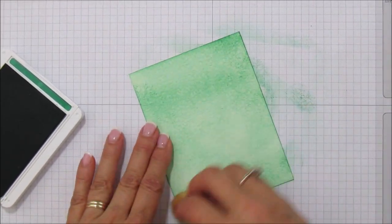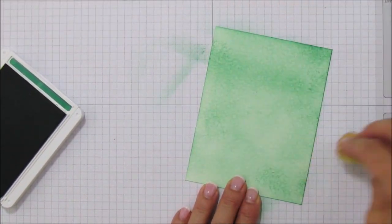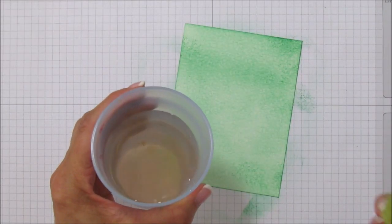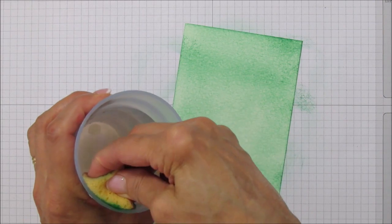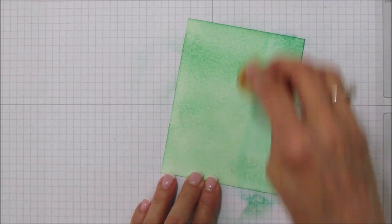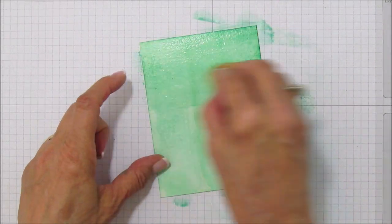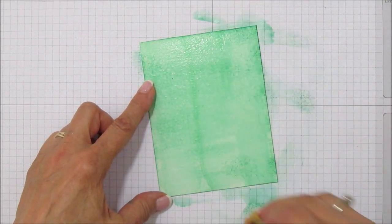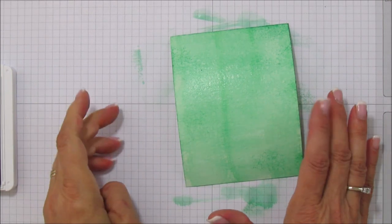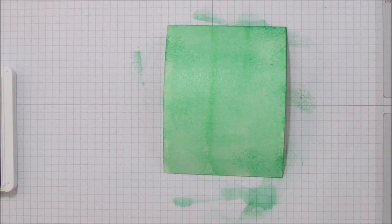The technique I saw was done quite differently — they used different colors, but I'm sticking with one color. Now you're going to need a little cup of water. Dip your sponge in, sponge that off, and then just wipe down across the piece. I wiped across because I liked the way it looked — it gives it more texture. Then we're going to dry this piece. You can wait for it to dry or use your heat tool if you're impatient like me.